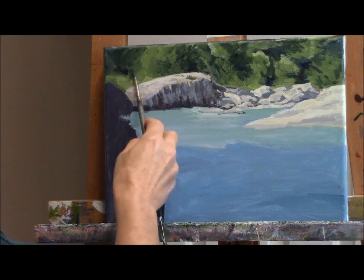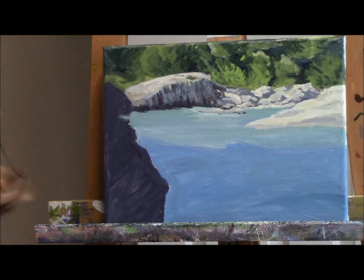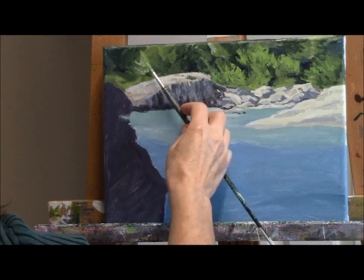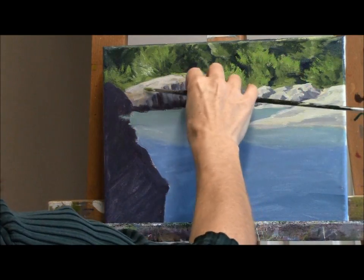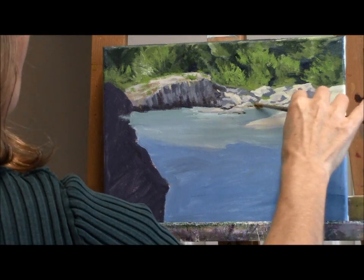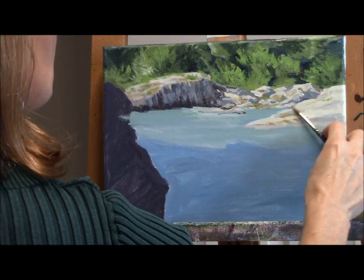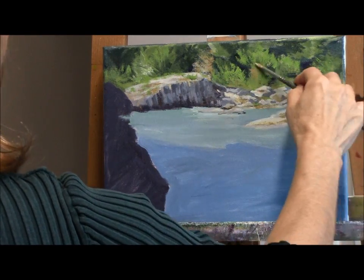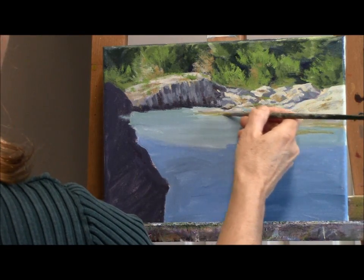I'm moving pretty quickly through this area of the painting because I want to get on to the water, which is really our focus and subject this month. To talk a little bit about color: my greens I make with phthalo blue, ultramarine blue, cadmium yellow, nickel azo gold, and quinacridone gold. I mix those together, adding little bits of cadmium red sometimes, and just try to vary the greens as I go along. You don't want to use the same color of green all the way across your foliage — try to make variations as you would find in nature, always referring back to your reference photo.